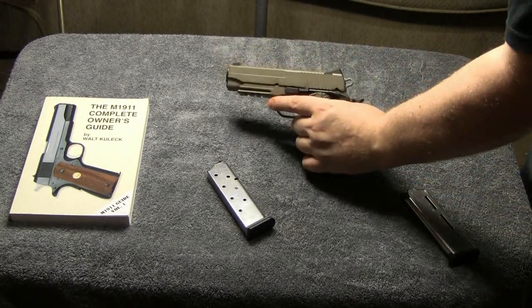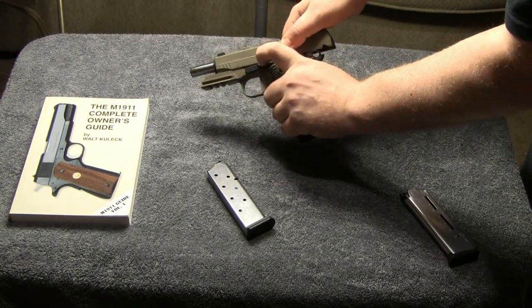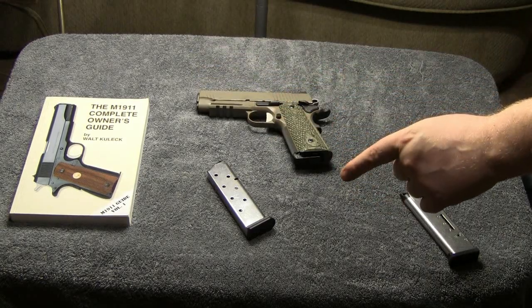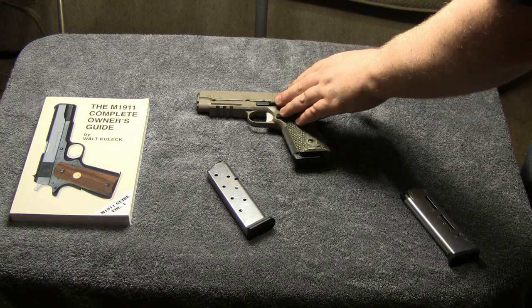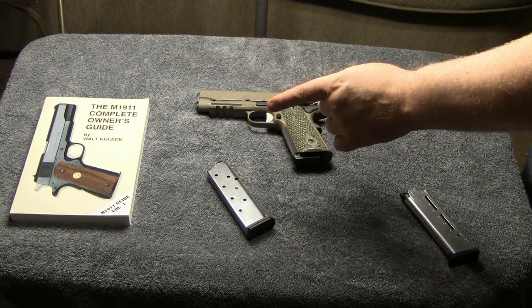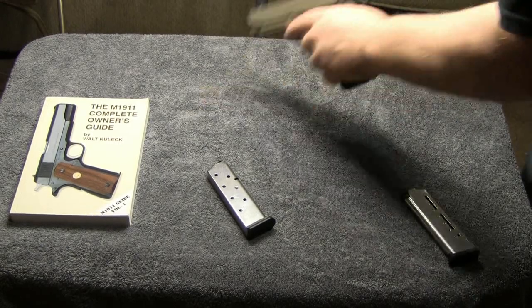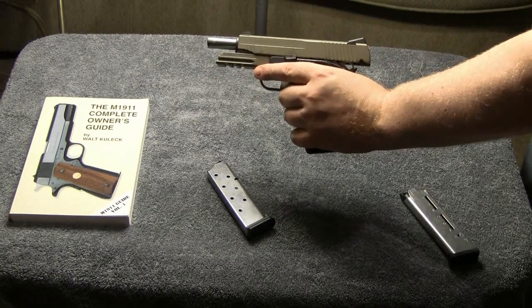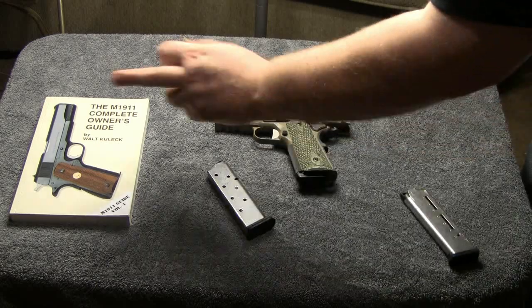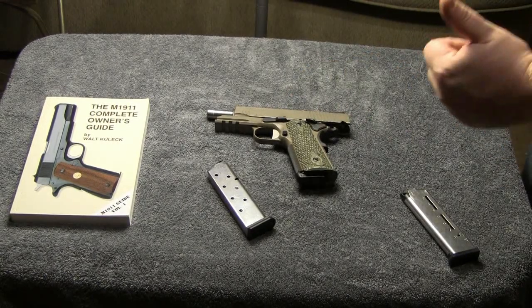The first thing I'm noticing is it feels like it's locking with more authority. It takes more pressure for me to release the slide lock lever when I release it with the Wilson magazine, and that's a good thing. I don't use the slide release lever to chamber the gun. When the gun is locked back and I put in a new magazine, I use the over-the-top method and just pull back on the slide and let it fly forward. It's locking up a little bit more positive.